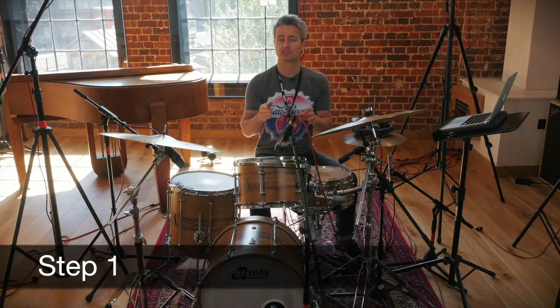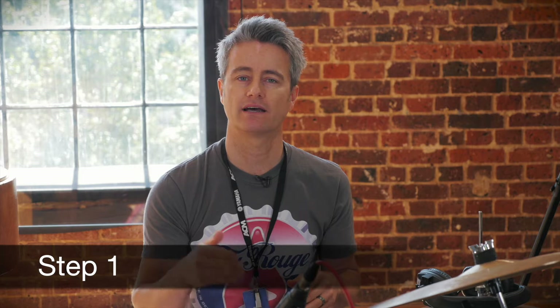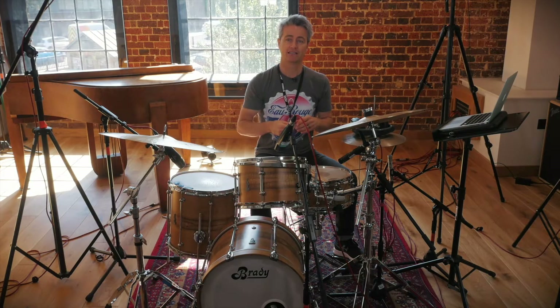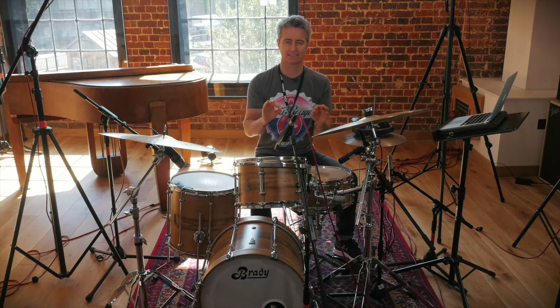Step one: we're just going to play 16th notes — 1e and a, 2e and a, 3e and a, 4e and a — on the snare drum. There are accented notes on all of the ands, but younger or less experienced drummers may not be used to playing accents opposite the bass drum, so we'll play it first without the accents. If you can play accents already on the ands, that's fine — you can see it in the notation. First step: 16th notes nice and straight on the snare drum.